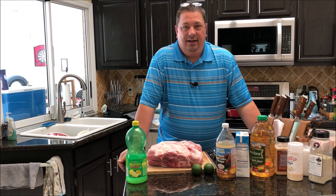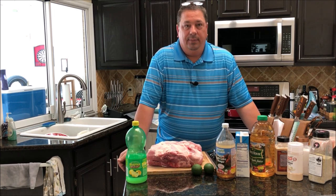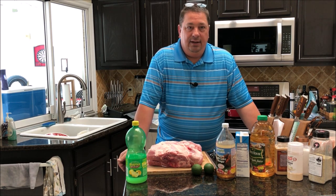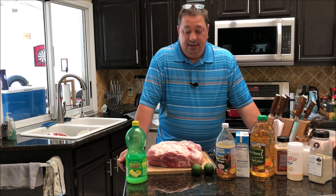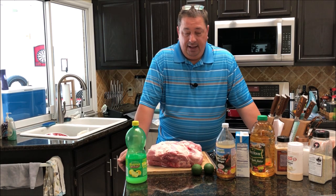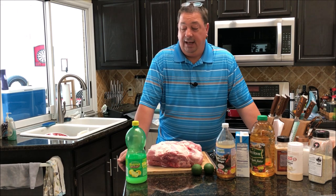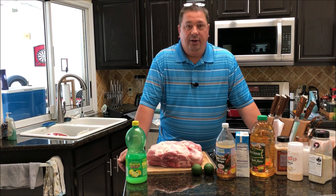Hey y'all, welcome back to the Fire and Water Cooking channel. I'm Darren and today I'm going to do something a little different. I've cooked plenty of pork butts in my time and there are a couple videos on here of me cooking pork butts sous vide and barbecue. Today somebody posted on one of the barbecue Facebook groups I'm in asking if anybody's ever injected their pork butts with bacon grease, and that intrigued me.